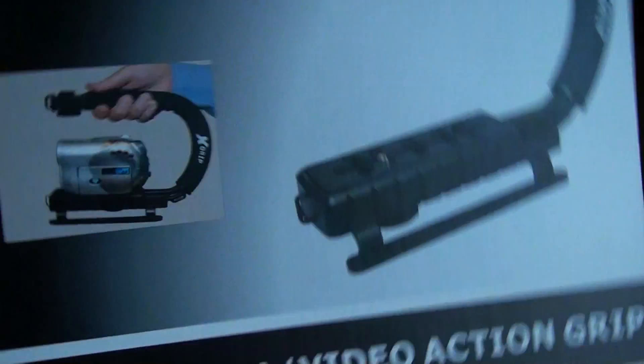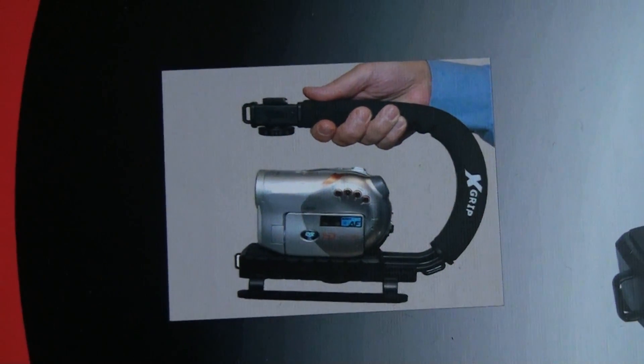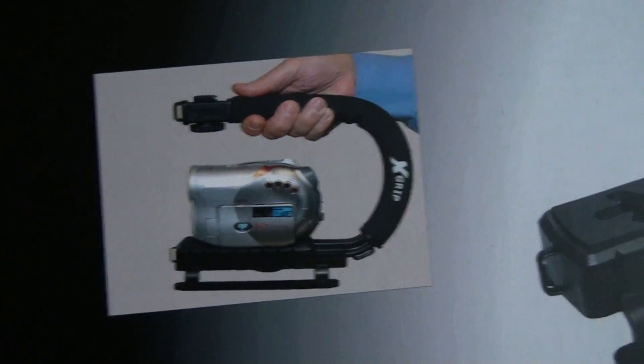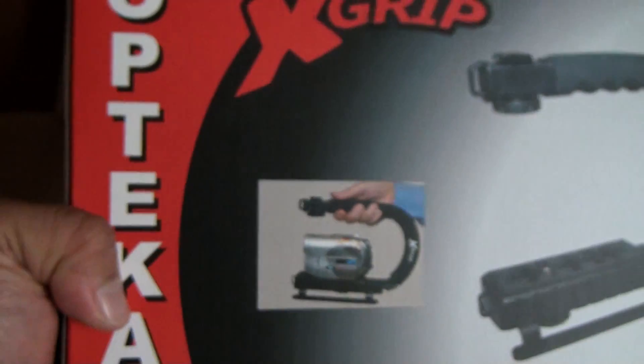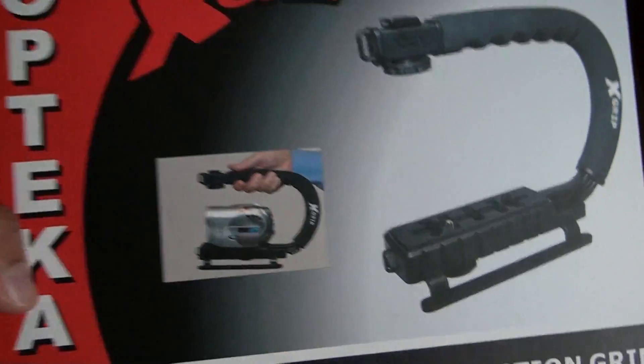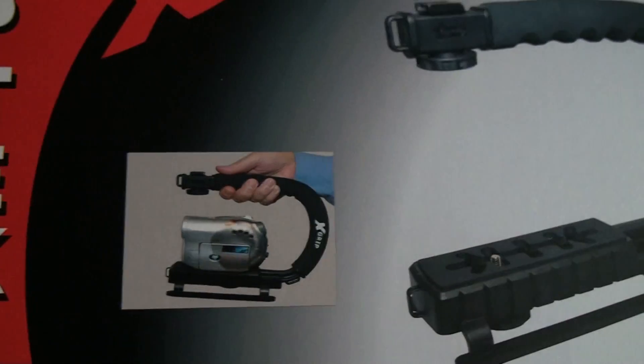It actually comes with this little X grip thing, which I wasn't really that excited about per se, but I think it would be useful for me as well. This is for skaters to hold on to while they're skating and aiming it at their friends. But I think I could probably find some use for that.